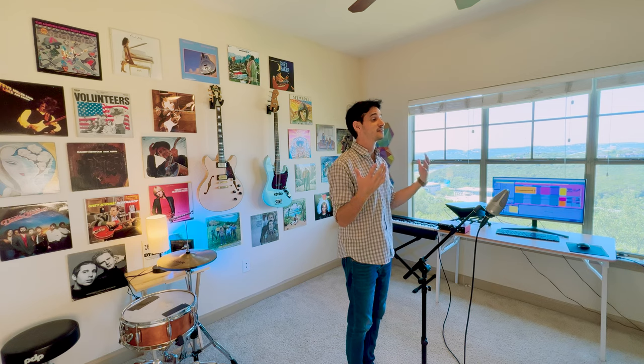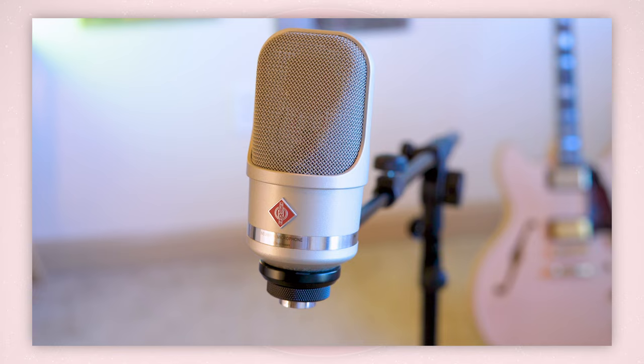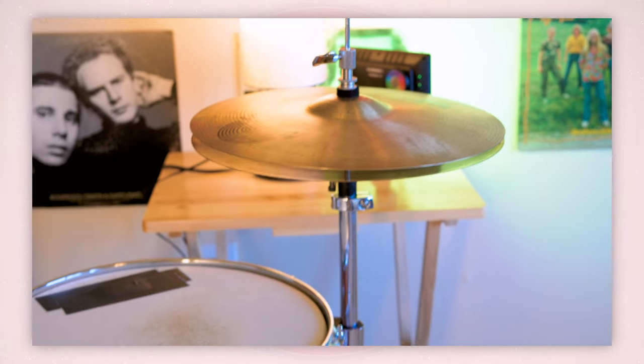Hello, friends. Something that I have pretty much only recently discovered the beauty of is that if you just want to test the waters with a certain musical instrument, or even with a certain fancy microphone, or all kinds of these things — let's say you decide you want to start playing the bass or the drums — you don't have to immediately go and buy it.